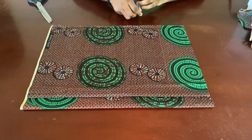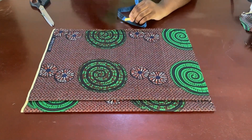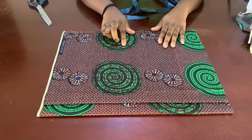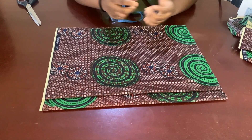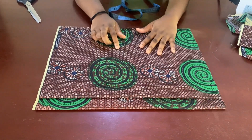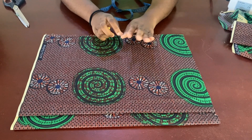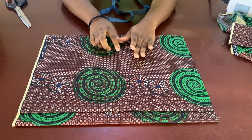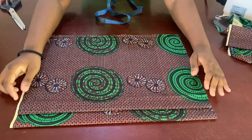Hi guys, welcome back to my channel. Today I'm going to be showing you how to make this two-infinity skirt. I'm going to start with the skirt part. You might need about two and a half yards of fabric depending on your size. You can make it a long skirt or a shorter skirt, but this one is going to be a pencil skirt with a pocket, and the top part is infinity.